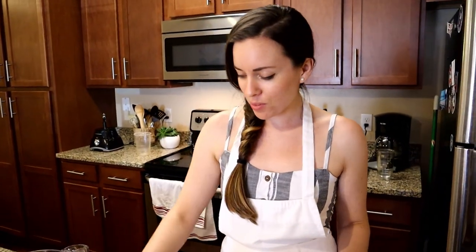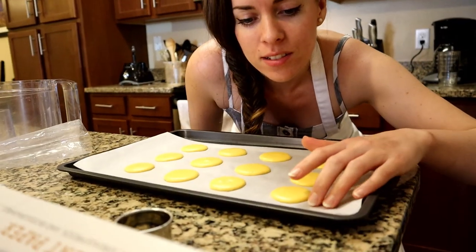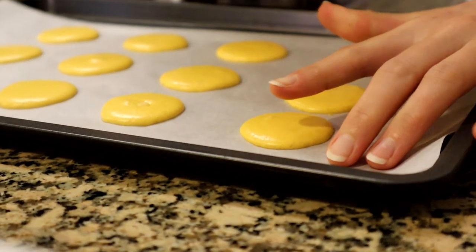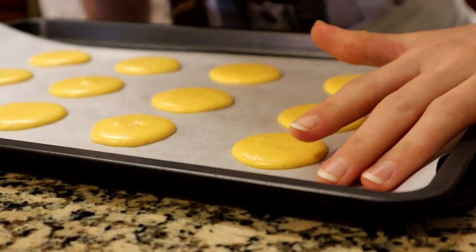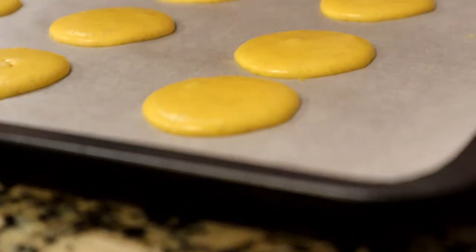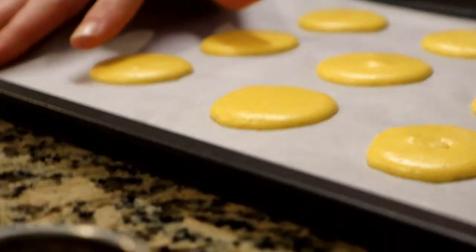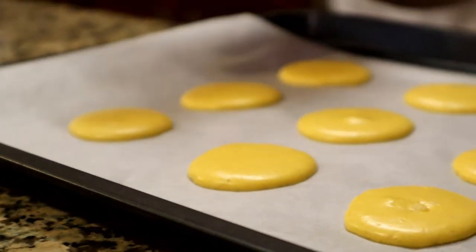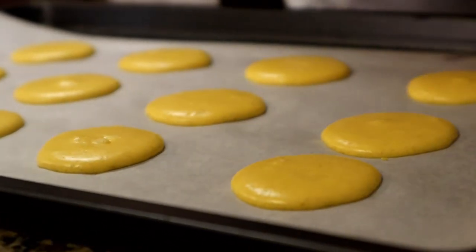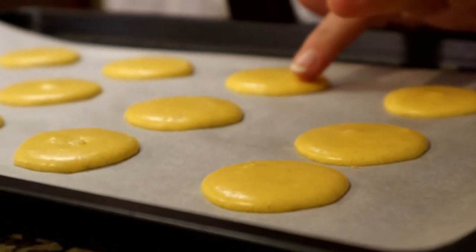I'm checking for the skin — they've been sitting for like 30 minutes now. What you gotta do is get up real close and just put your finger lightly on it. My finger is coming up really clean, which means we have a nice skin. Now if you're living somewhere where it's a little bit more humid, they might need a little bit longer than 30 minutes, so just find something to do in the meantime — like make your filling, make a sandwich, drink some tea, but be patient.